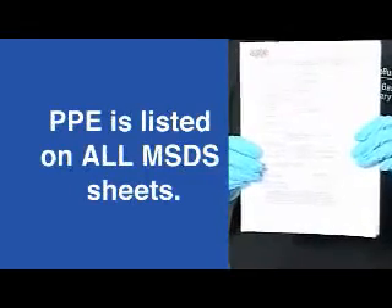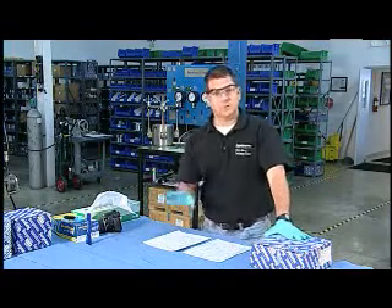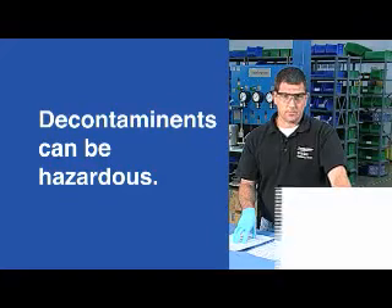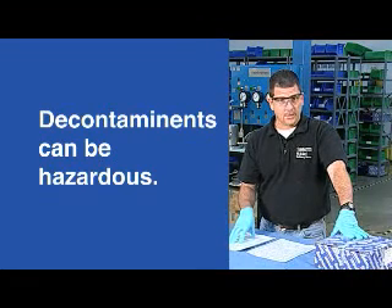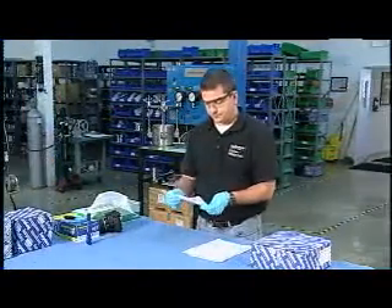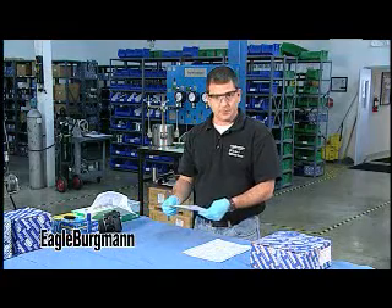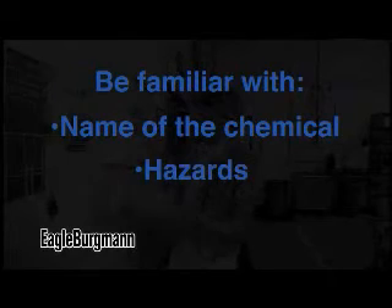This can get a little fuzzy because customers often decontaminate the seal themselves, which renders many of the service-condition MSDS sheets irrelevant. The chemicals used to clean or decontaminate seals can be hazardous in themselves — whether caustic bleach or even acids in some cases. Some chemicals become more highly concentrated when allowed to dry. So make sure you know what chemicals the seal has been exposed to — that may or may not be the same as what it was exposed to in service. Have all MSDS sheets available, and actually read them, at least the key sections: the name of the chemical, the listed hazards, and the recommended PPE.